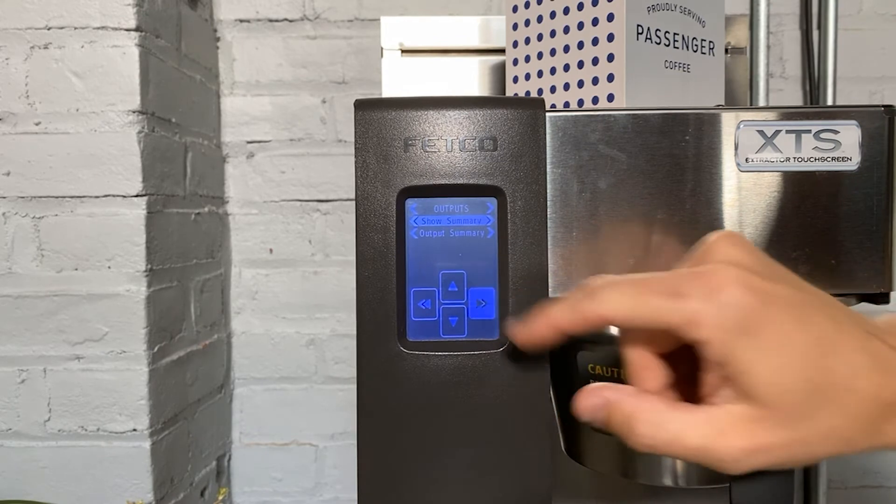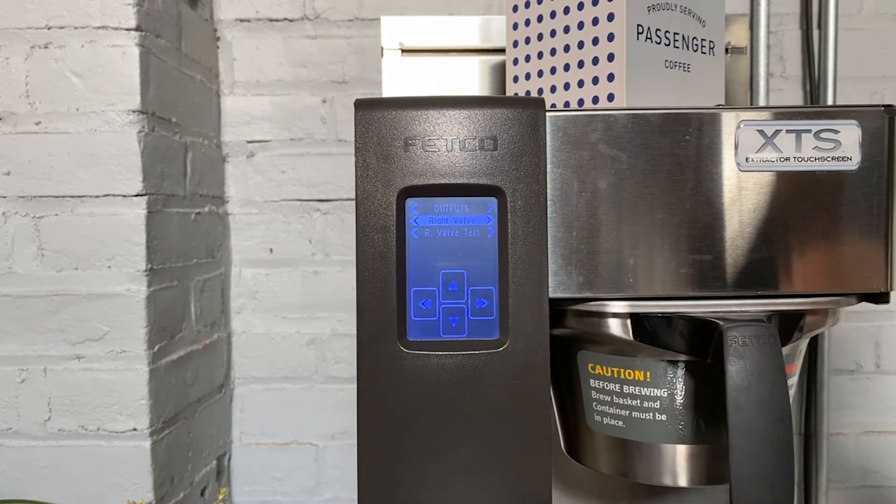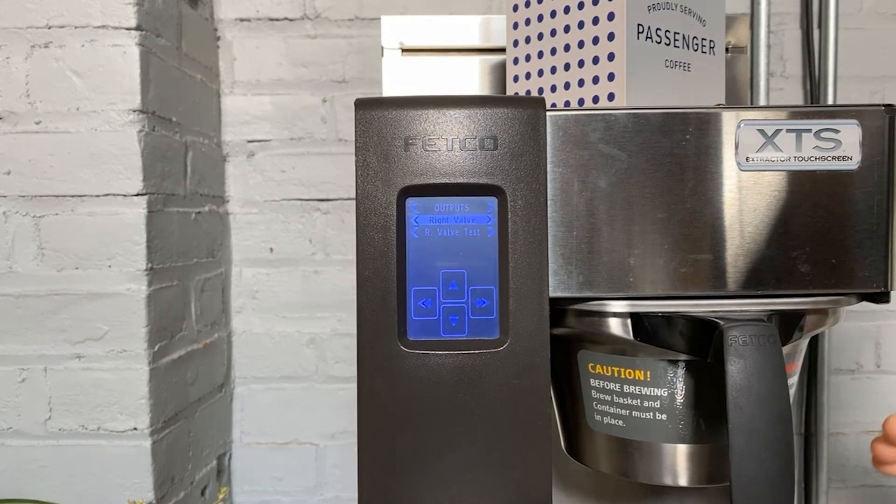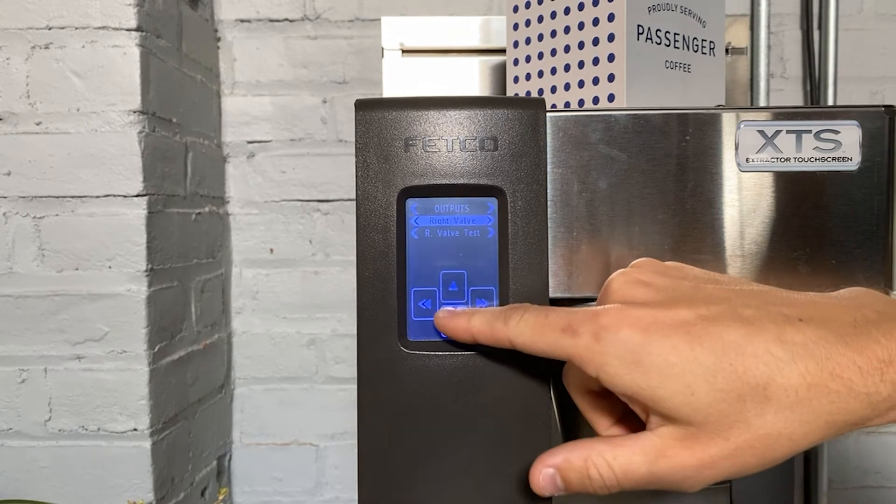Scroll right until you see right or left valve. This is a single-sided brewer, so you only see right valve. But if you have a double-sided brewer, you'll see right valve and left valve. Scroll down to enter into that menu.